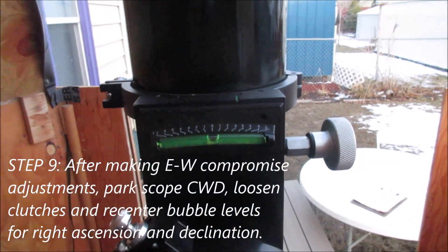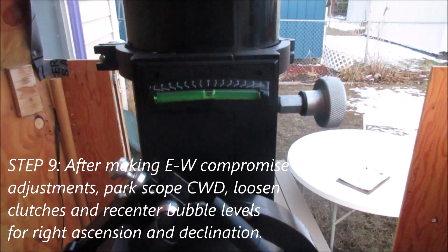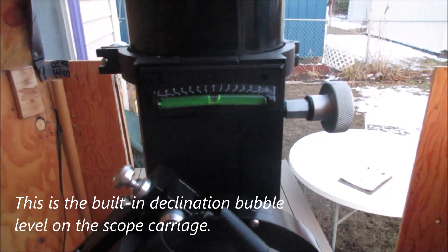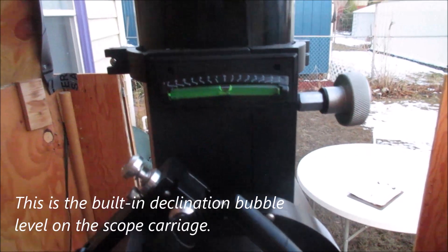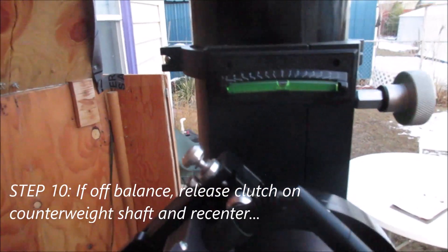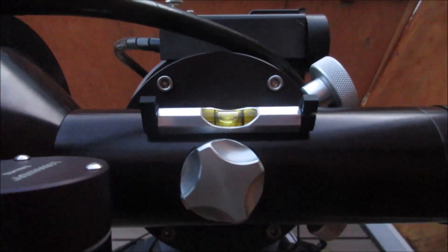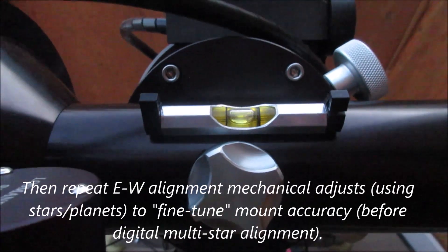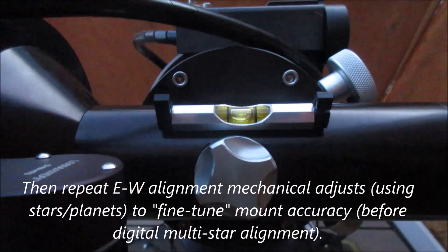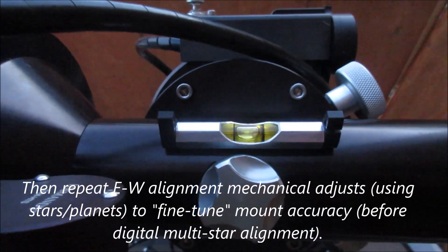After having relatively perfected the star alignments to east and west and adjusting both the azimuth and the declination, this is what things look like. I've created a zenith position which is a set home position for the Losmandy mount, put the bubble level in the middle in terms of the declination position, and in terms of right ascension I have a manual bubble level installed here — and the bubble level is also centered. Let's take a look at what similar bubbles look like when we park it at the built-in zenith position for the mount.